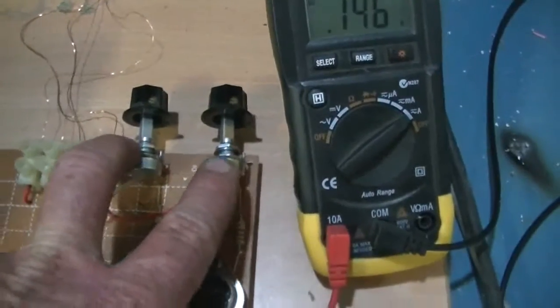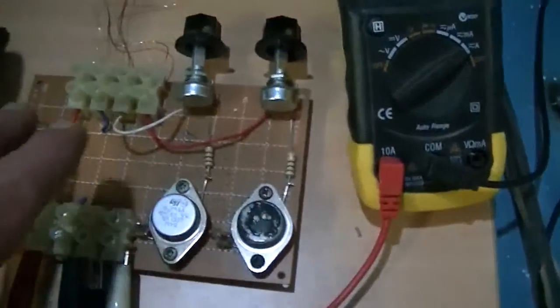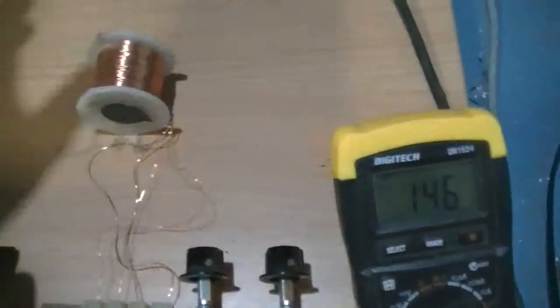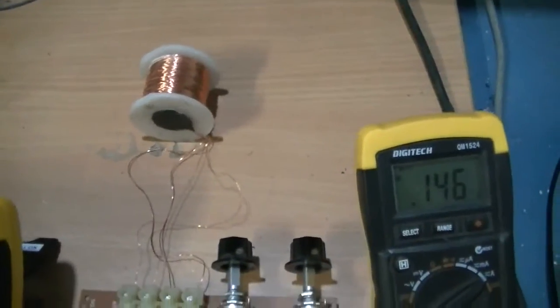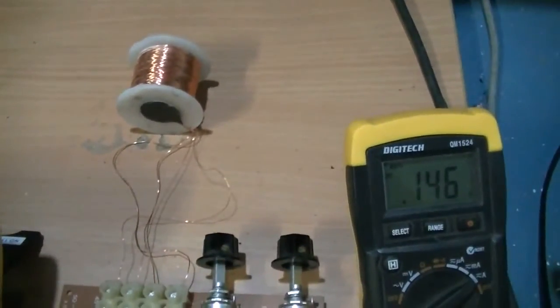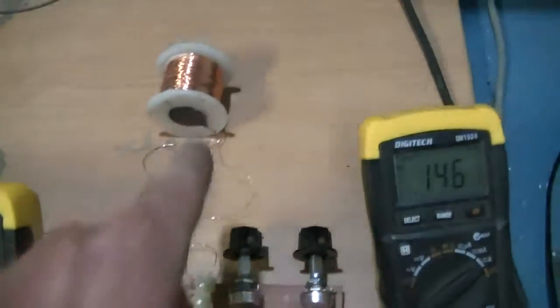I've got two pots to give me a very wide range of adjustment. I'm just using a standard SSG coil at the moment. It's a little high on the trigger windings — you really only want about 5 to 8 ohms, but that one's actually got 15.